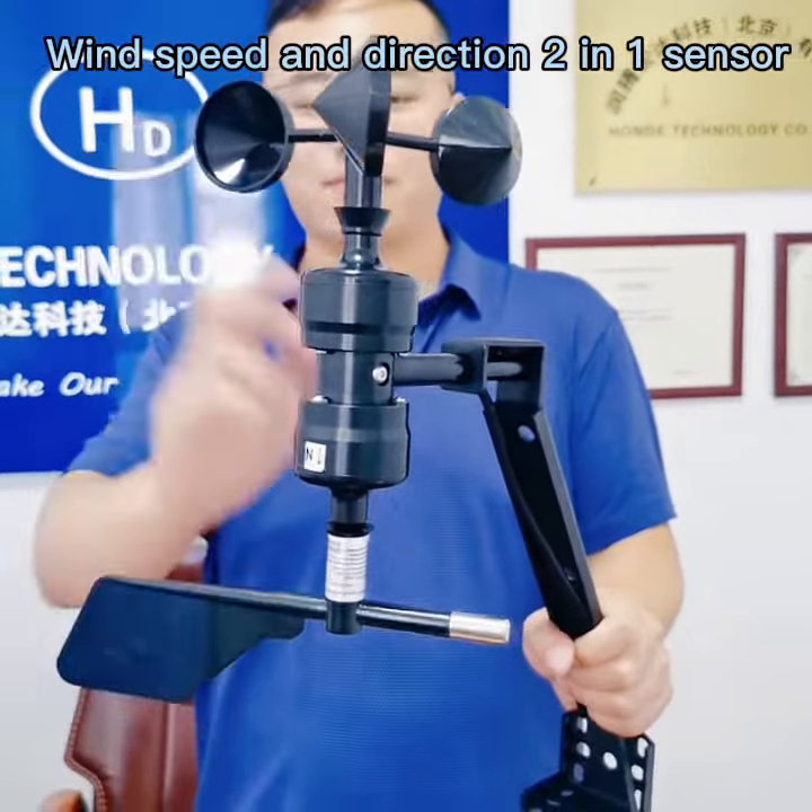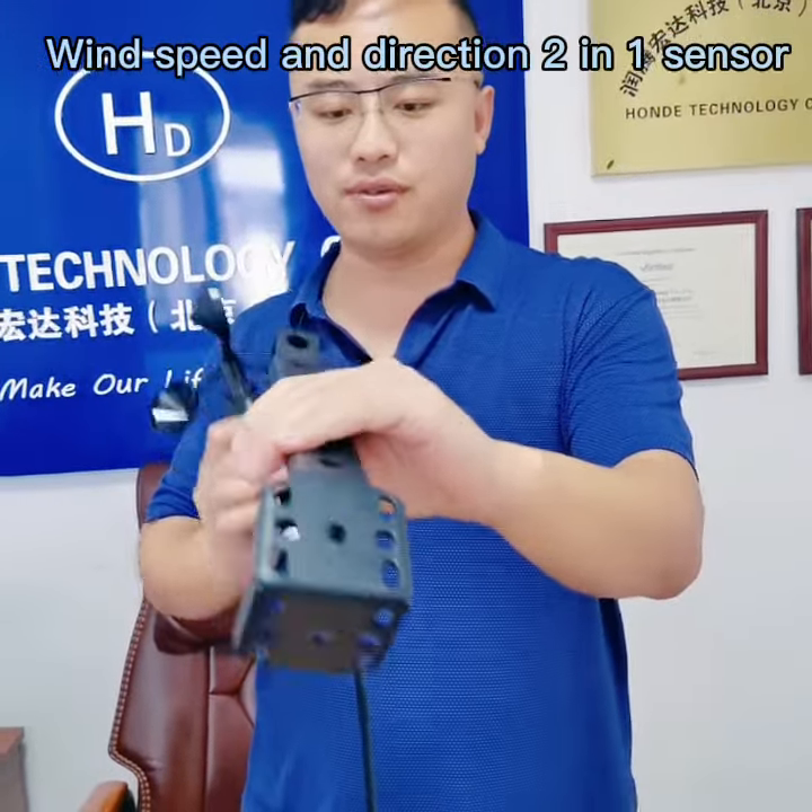You can check it — we also have the matched install bracket and you can just install it directly when you receive it.